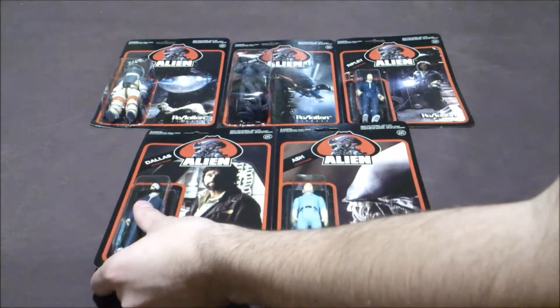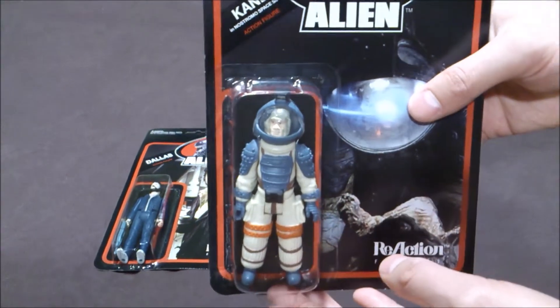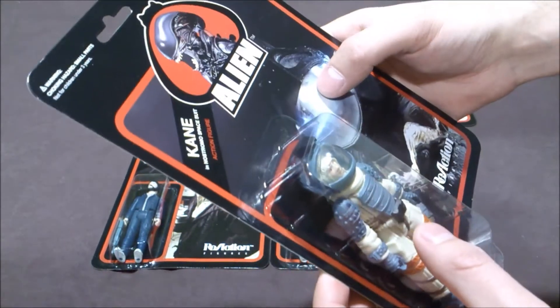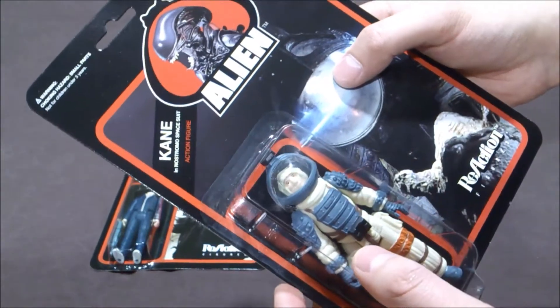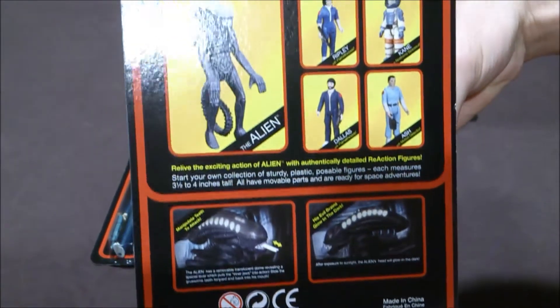Then we have Kane, the one who's attacked by the facehugger. The details of the helmet are very nice, I really like it. Same back package.